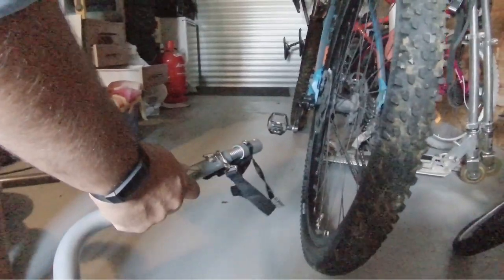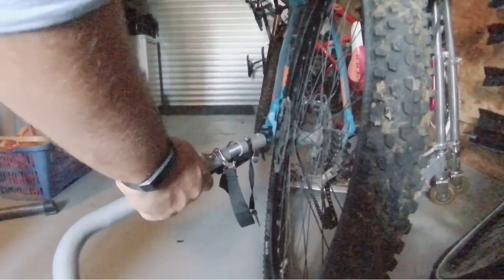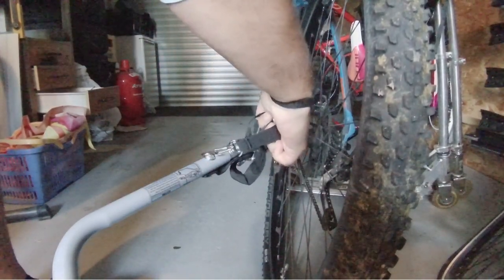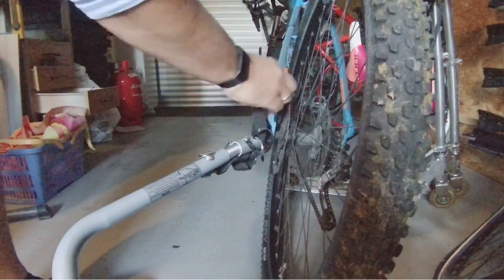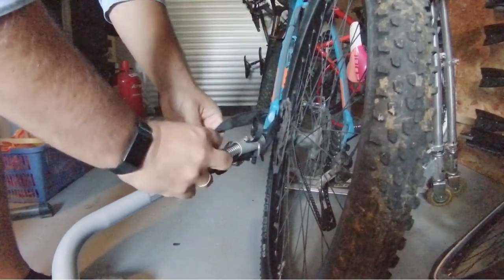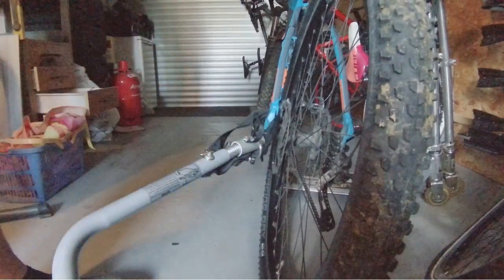The trailer is straightforward to attach. Connect the hitch, slide the bolt through, secure it, then attach the lanyard. And off you go.